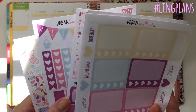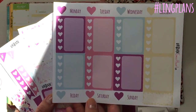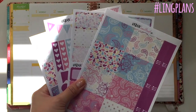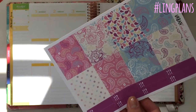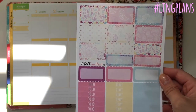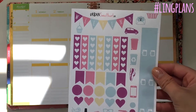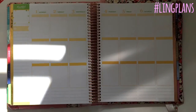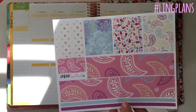This is the second kit, which is 'Pretty Paisley.' Again, it's a four-sheet kit with the option to add on a fifth sheet — the checklist sheet with date covers — for £12. The four-sheet kit is £10. I love these colors; I think they're great for the summer, like an Indian summer kind of thing. You get third boxes, half boxes, headers, scallop boxes, a functional sheet with the weekend banner, icons, TV covers, TV strips, and a beautiful washi sheet.